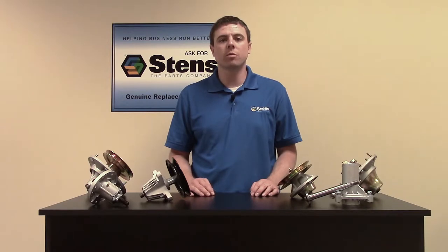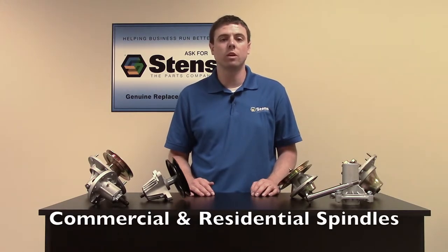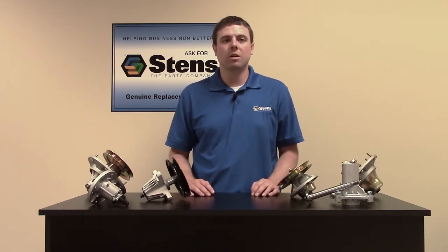Hi everyone, this is Jeremy from the Stents Corporation. Today we're going to discuss both Stents commercial and residential spindles. To get the best cut from your mower, the spindles, in addition to the mower blades, must be in good working condition.